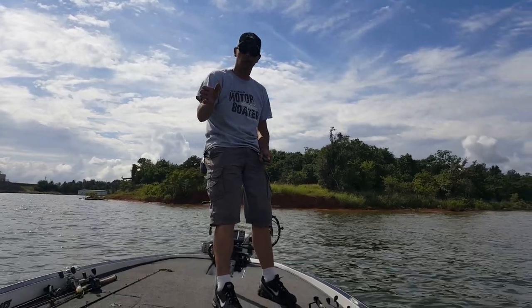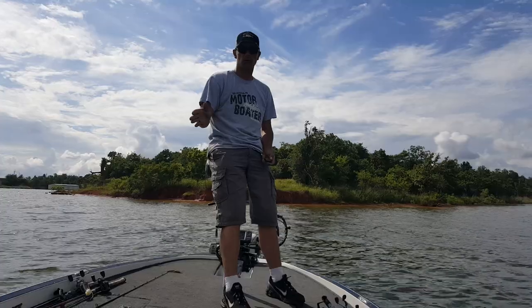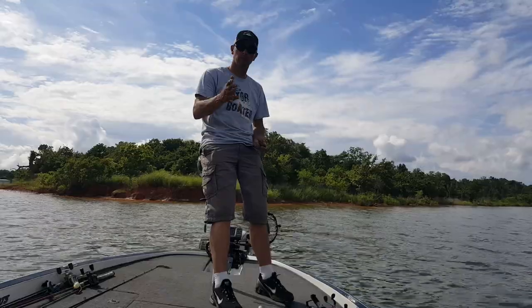I'm going to demonstrate these Power Pole Blades. I just put them on the boat and this is the first time I've had the boat on the water with the Power Pole Blades. We're sitting in about nine feet of water and we're on a kind of a windy point, so I'm going to go ahead and put the blades down.